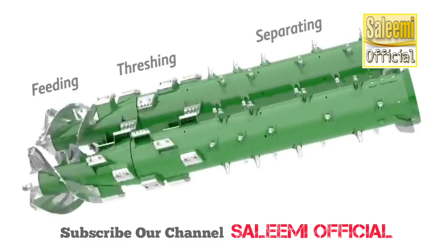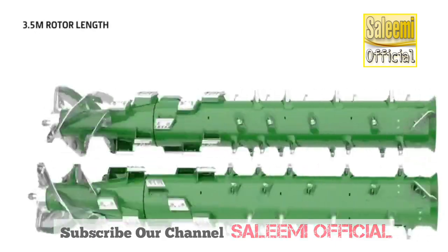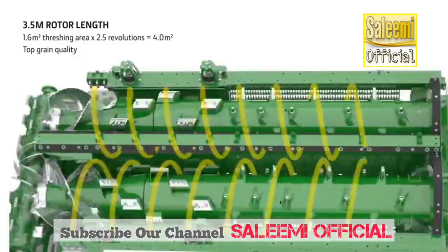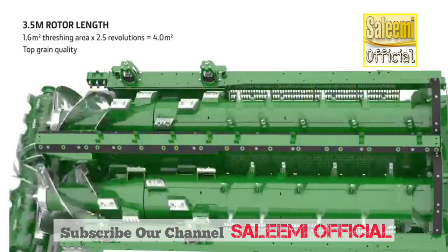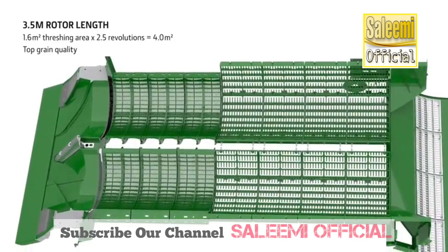The proven rotor design with its feeding, threshing and separating zones is carried over from the S series. The crop does 9.5 revolutions in the 3.5 meter rotor, which offers a massive active separation area — the pre-requisite for high performance.